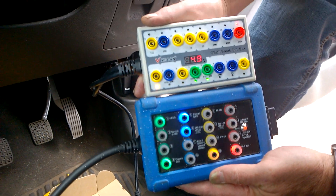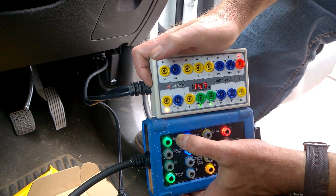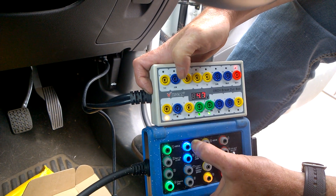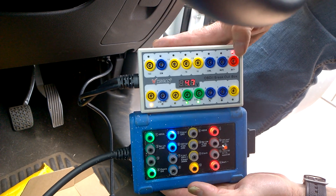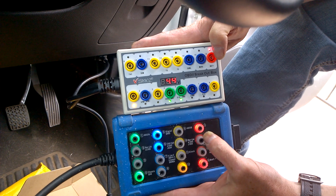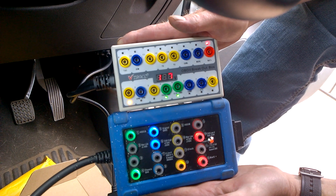Right away you can see there's a problem. Pin 1 flashes, pin 4, pin 5, and pin 16 the battery — but we've got no high speed CAN, we've got no clock. Basically half the activity lights are missing.